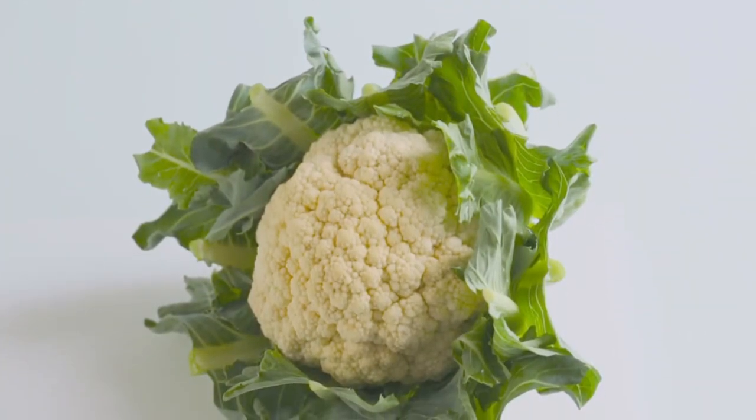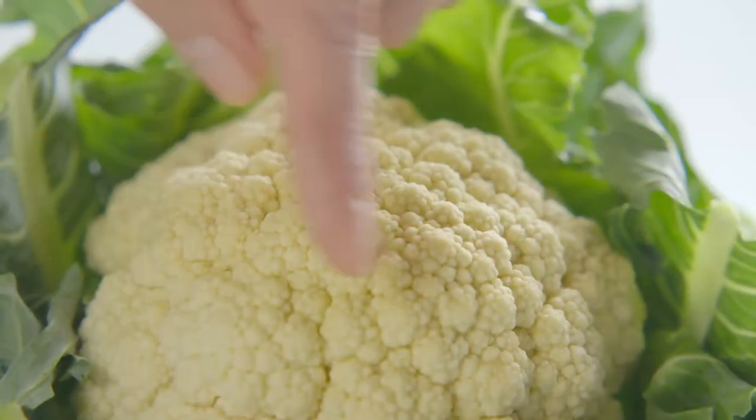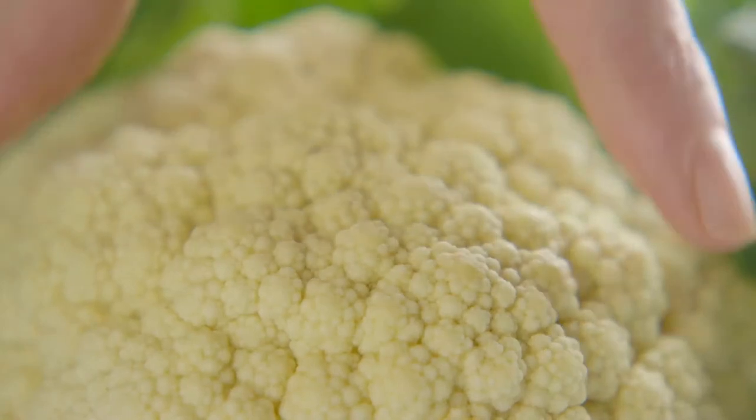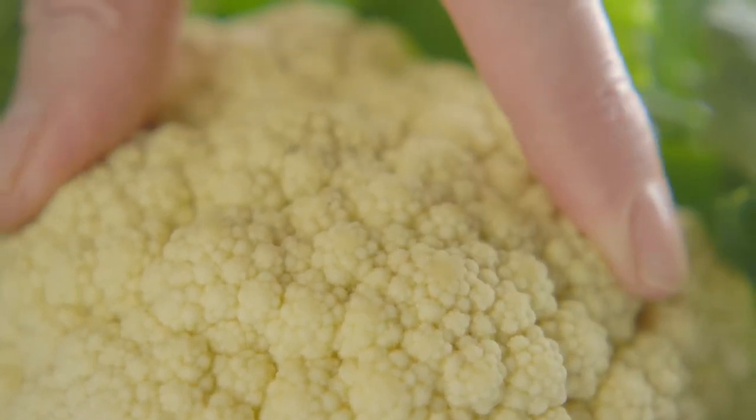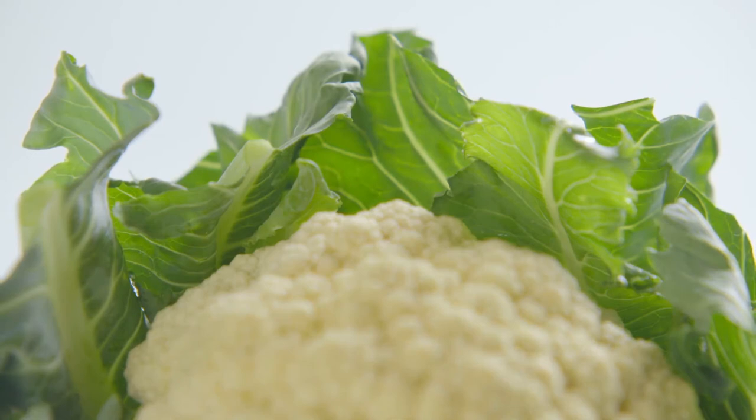Before you begin to cook a cauliflower you need to choose the right one. The centre should be creamy in colour and the florets tight and firm. The leaves should look proud and perky, not drab and droopy.